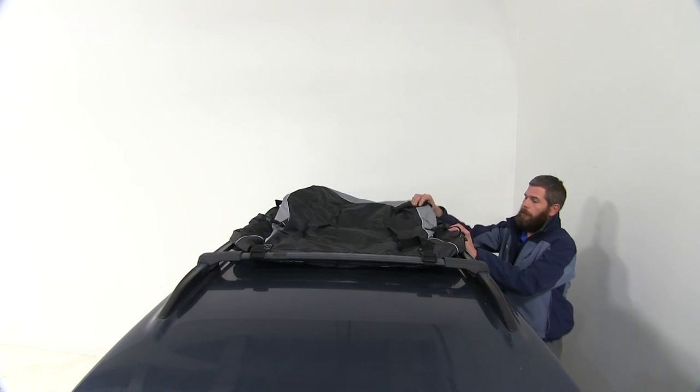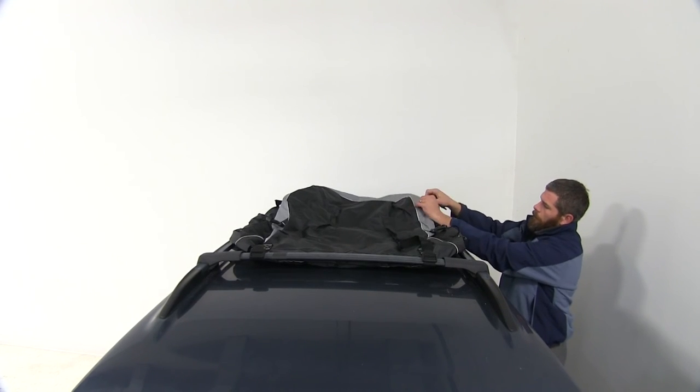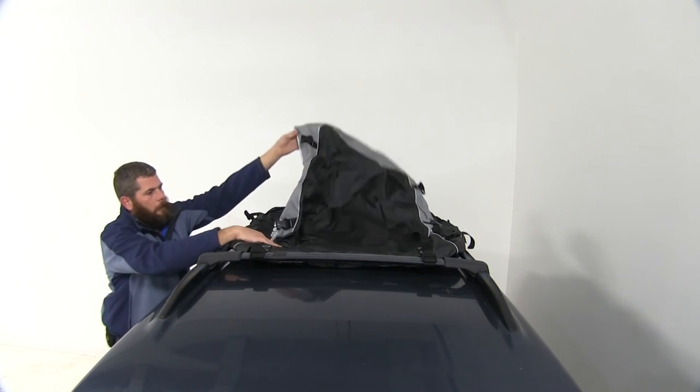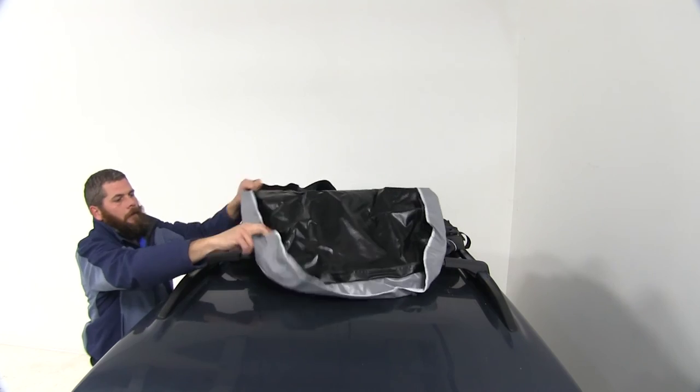Now that we've got it attached to the vehicle, let's go ahead and get it loaded up. We're going to undo our buckles on each side, then we'll just fold our flap forward.